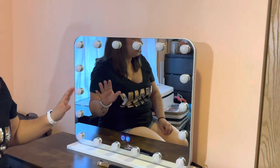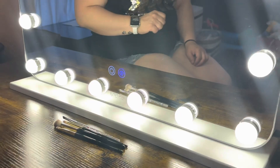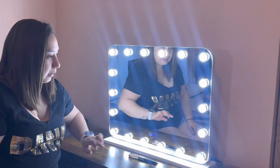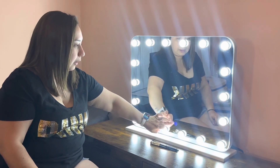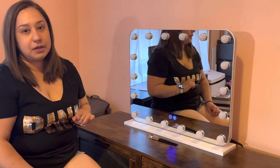Let me turn on the light so you can see how they look. So this is the power for the front lights. As you can see here, it has three different light colors — one, two, and three. And then the last one turns off the lights.